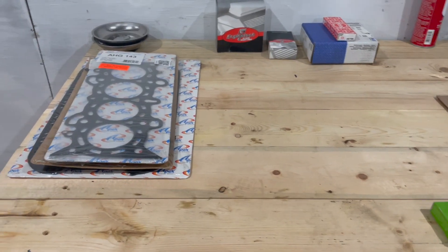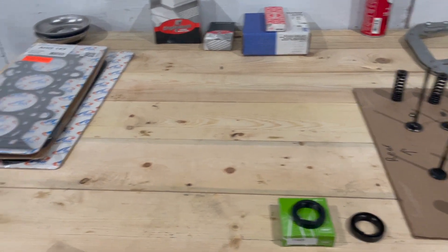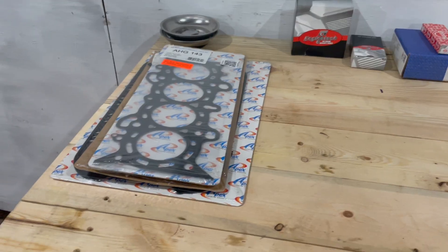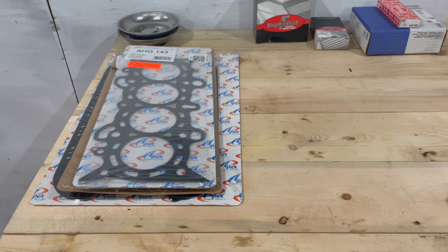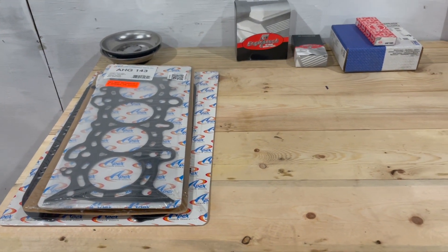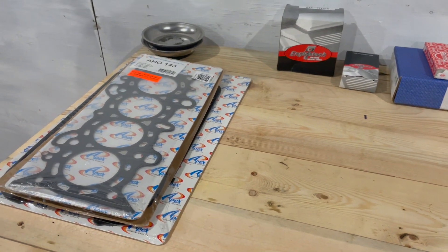Hey guys, welcome back. In this video I'm going to be showing you what I'm going to be doing to my car. I have a 2004 Honda Civic 1.7 liter engine. Since I bought the vehicle as a project car — I got it for about $500 — one of the main issues was it was using up oil excessively. If I made a two-hour trip I would have to almost pour a whole liter in.